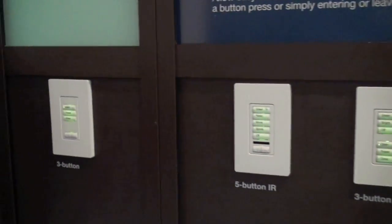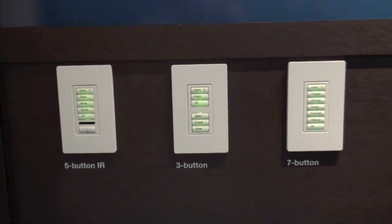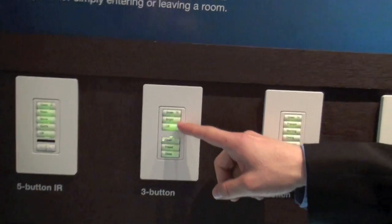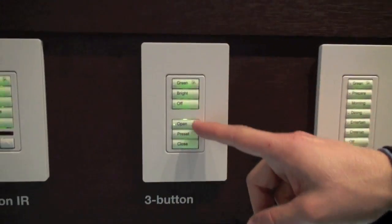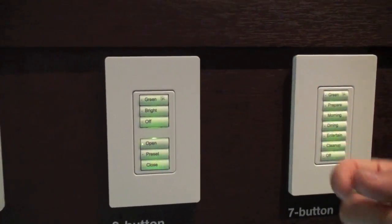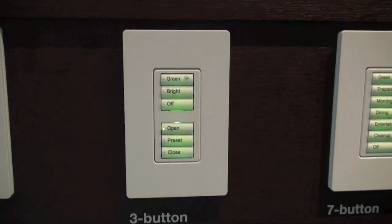Let's see what some of these products look like. First we'll take a look at the keypads available with Radio Ra 2. These are Lutron Signature C-Touch style keypads that feature engraveable personalized buttons. They'll tell you exactly what the scene is and what the lights are going to do when you press the button. The buttons are backlit so in a dark room you can easily find the keypad and easily read the light that you'd like to turn on or off.